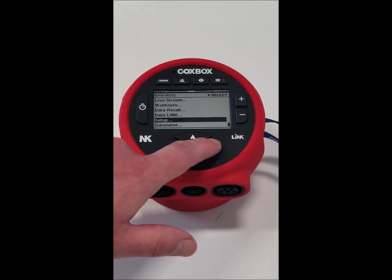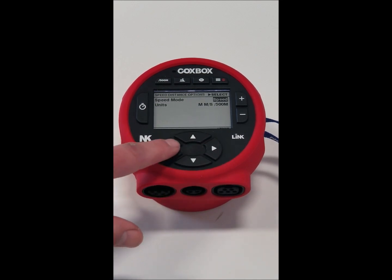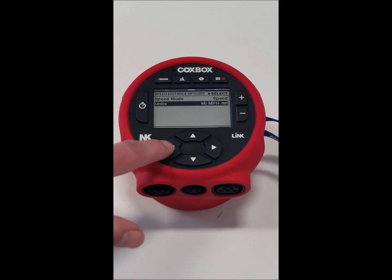We have the setup menu where we could set up our speed and distance as either speed or split. So if we want speed instead of split, we make it speed, and then you could change the units from meters, meters per second, kilometers per hour, miles, or miles per hour.